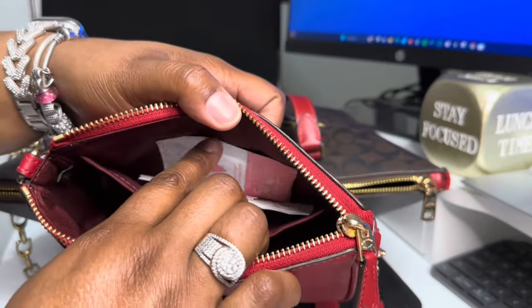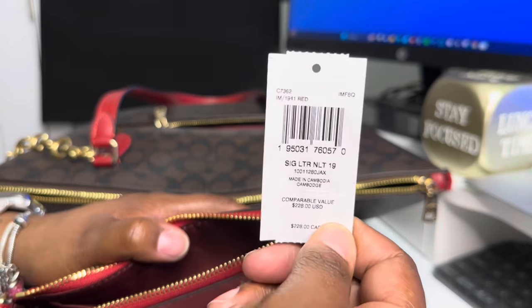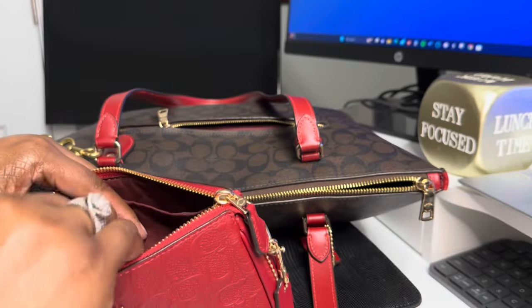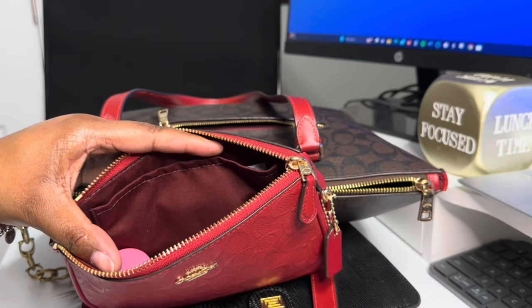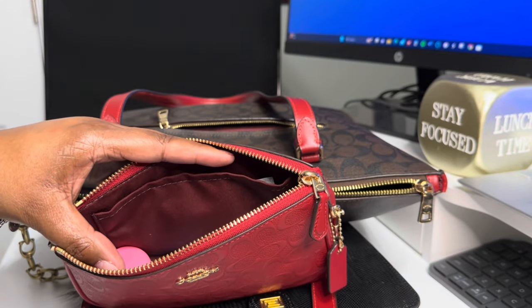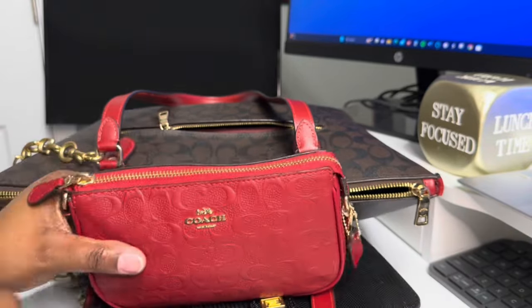Up here I just have two feminine wipes. This is the signature Nolita 19 — and as y'all can see, it's in the 1941 red. This is red, y'all. The other one I purchased, it said 1941 red but when I got it, it was not the brilliant red that was on the website. I'm learning — sometimes I have to wait for people to do a Coach Outlet walkthrough because those colors do not show up the same way they show up on the site.